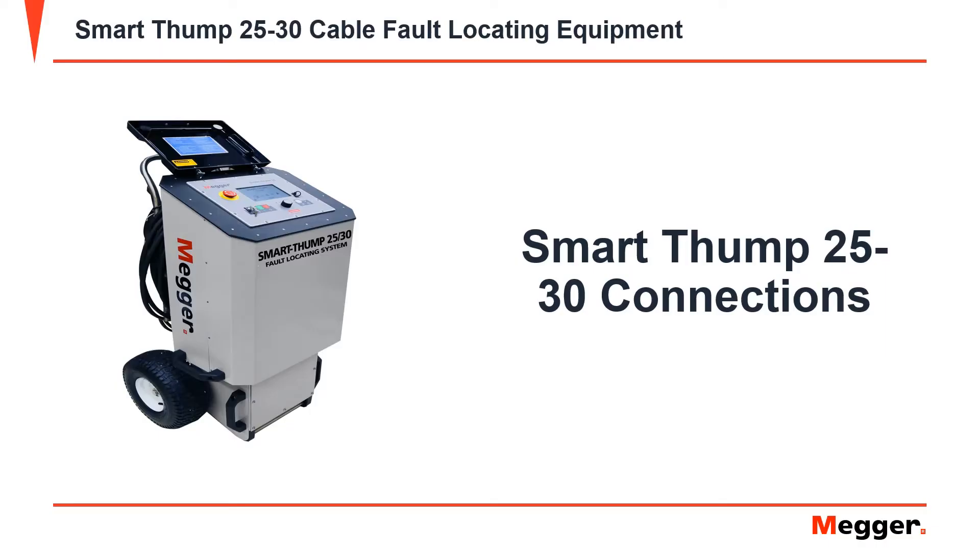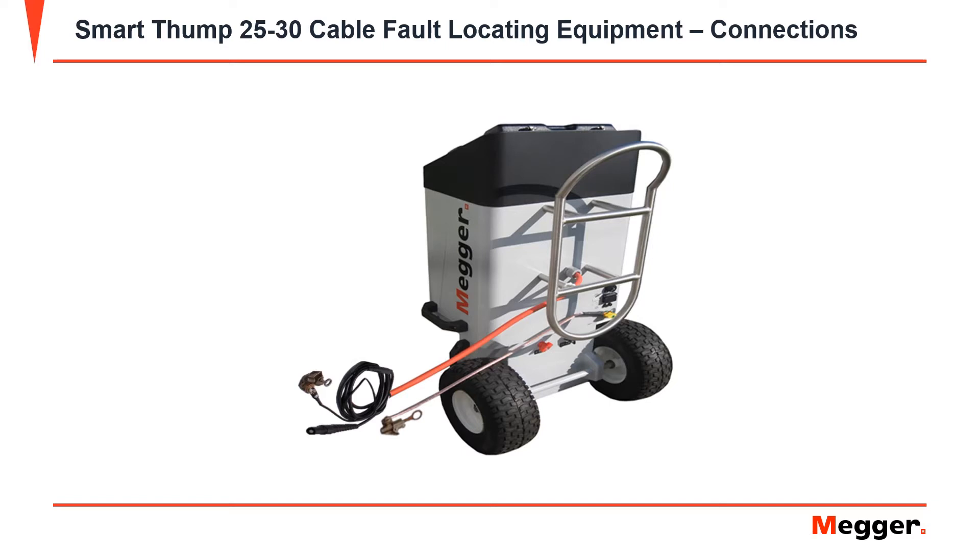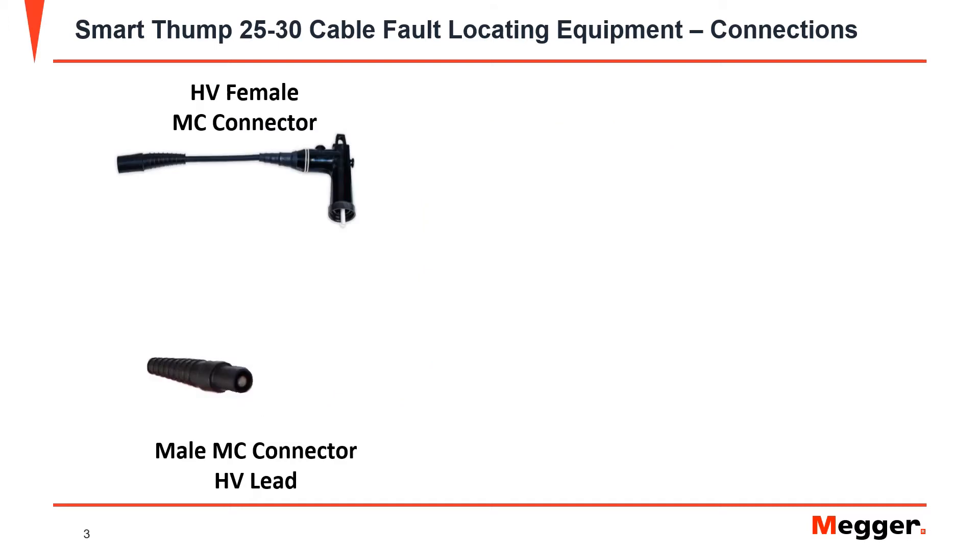In this video, we will be talking about the SmartThump 25's connections. The SmartThump 25 comes with an equipment safety ground, high voltage return lead, and a high voltage output lead. It comes with a HV lead that is a male MC connector.